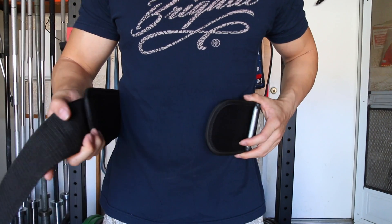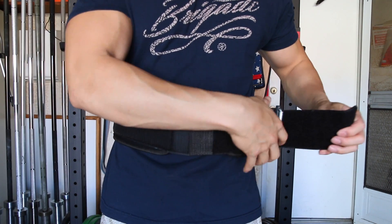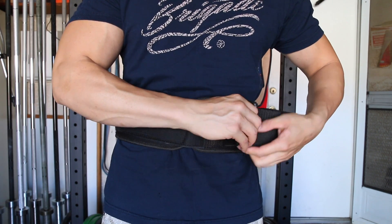This is a medium-sized belt and I am a 32-inch waist — this belt fits me perfectly. I wouldn't go up or down in size; just follow Bear Complex's sizing guidelines and you'll be good to go.